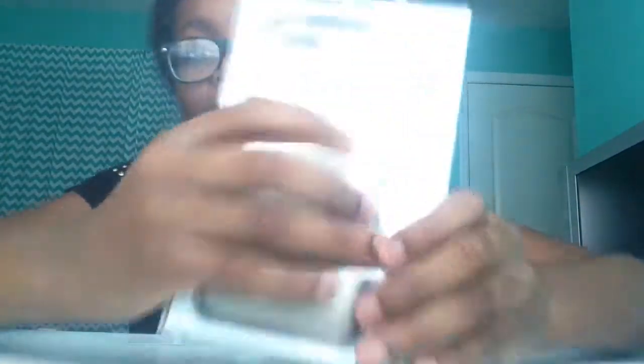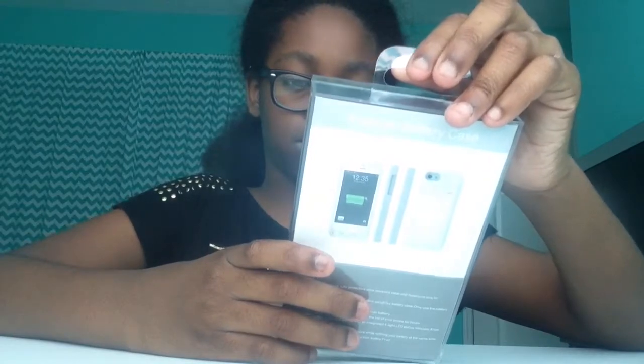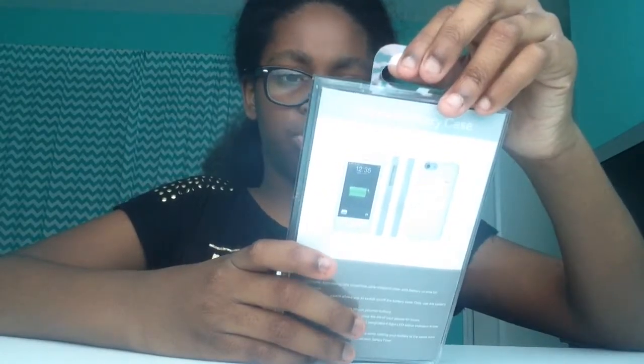So this is the phone case I bought. It's a battery charging one — it charges your phone. It says it's for the 5X. Even though I said I want it for the 5X. Well, guess what? It's gonna have to fit.